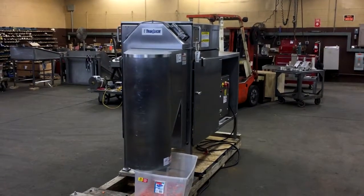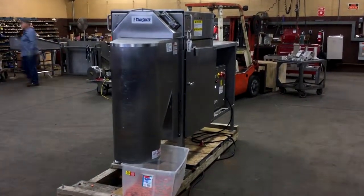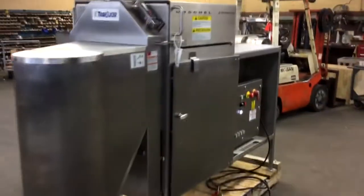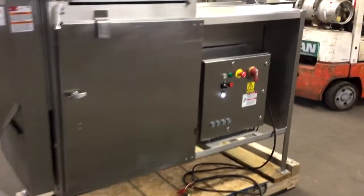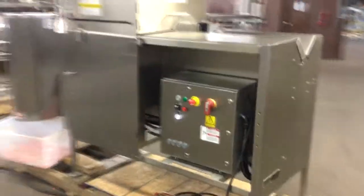So there it is — Allard item Y3592, an Urschel E-Translicer in stock at Allard Equipment Corp, in excellent mechanical, operational, and cosmetic condition. Available for immediate shipment.